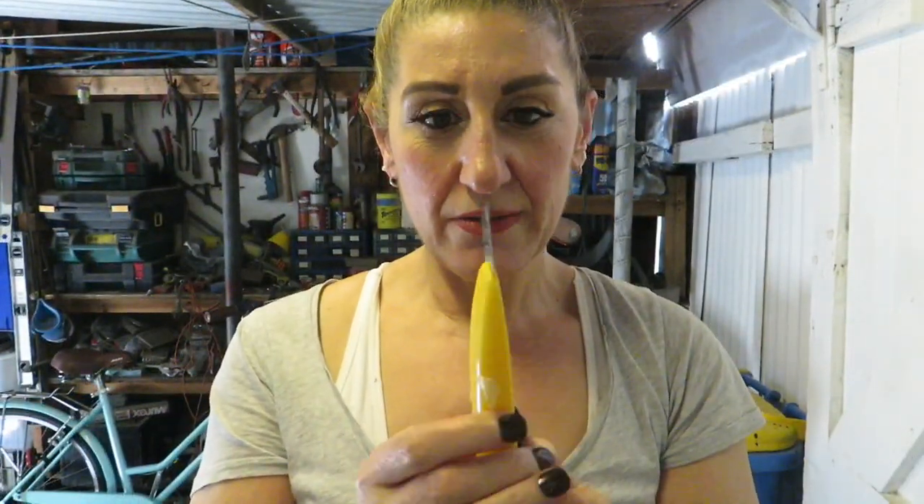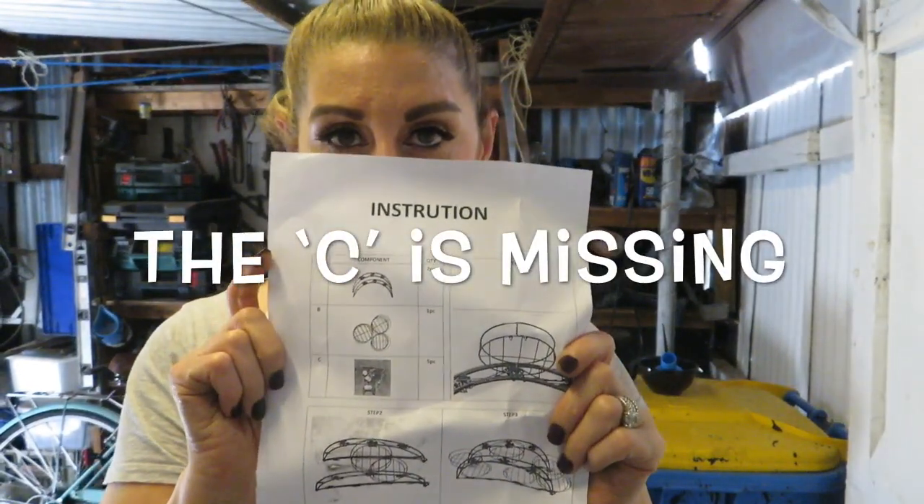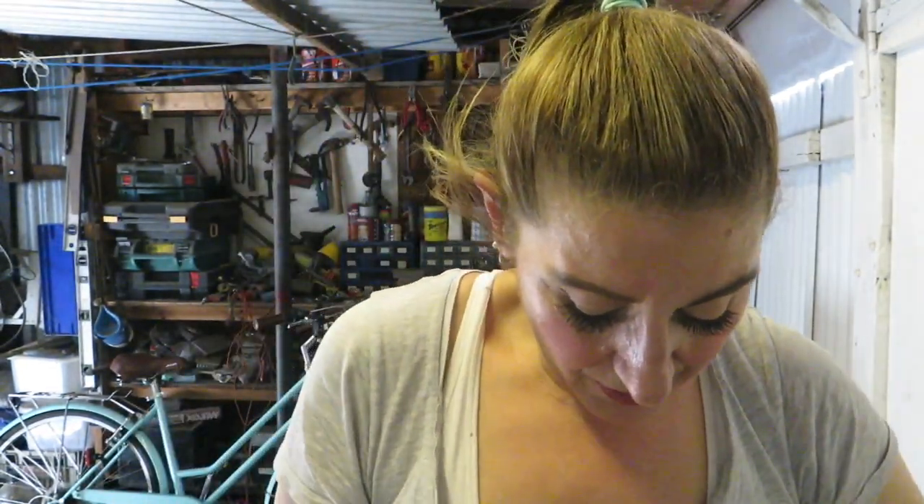I'll show you my little garden. Here's my Stanley knife and I'm going to open up this box. These are the instructions — I'm just going to undo it.